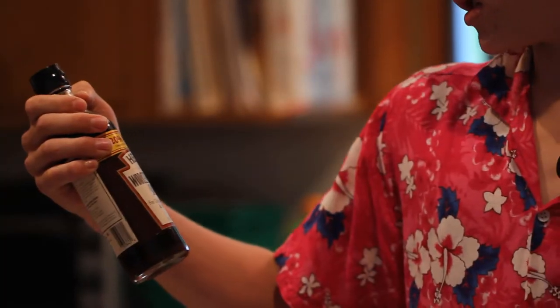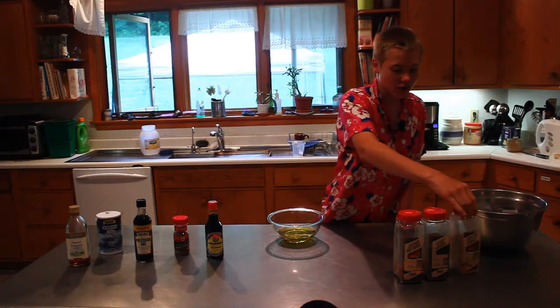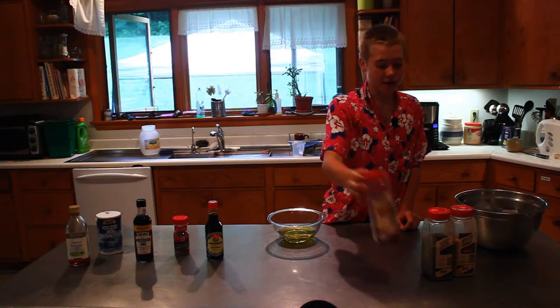First let's go over what we have: toasted sesame oil, sea salt, Worcestershire sauce, coarse ground black pepper, soy sauce, minced garlic, basil, and red peppers.